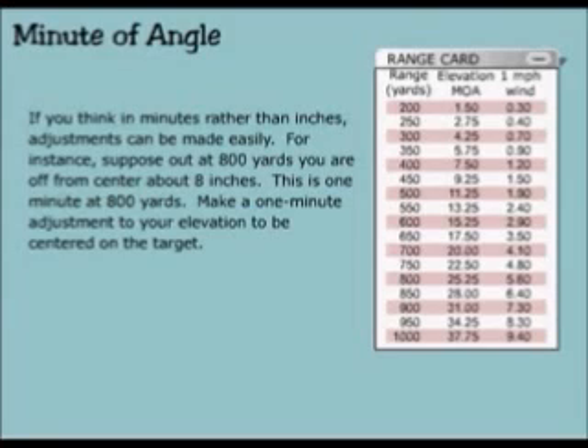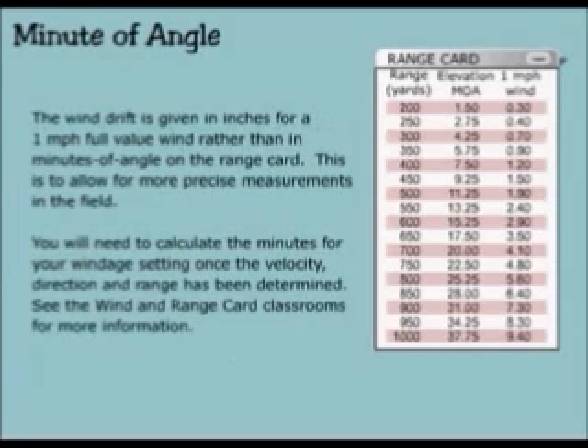For instance, suppose out to 800 yards you are off from center about 8 inches — this is one minute at 800 yards. Make a one minute adjustment to your elevation to be centered on the target. The wind drift is given in inches for a one mile per hour full value wind rather than minutes of angle on the range card. This is to allow for more precise measurements in the field.